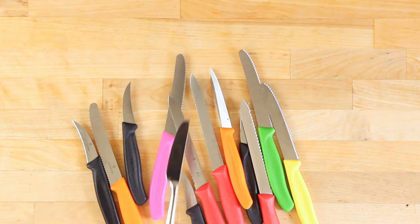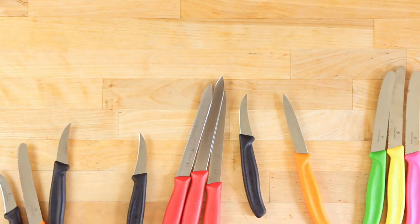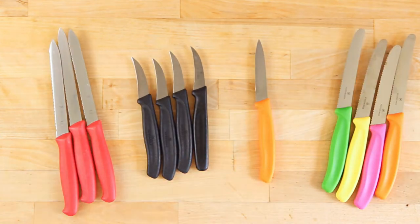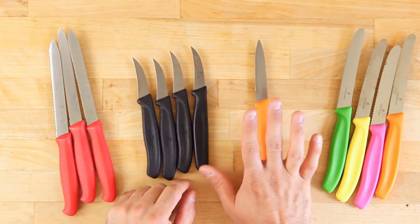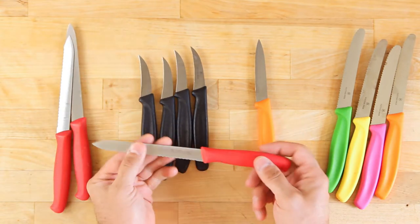Not this guy — that's a butter knife. Let's separate these bad boys. Even though I love the good knives we have on the wall, these are the ones we actually use more often than anything else. These stay in the silverware drawer.